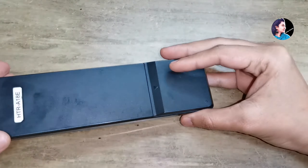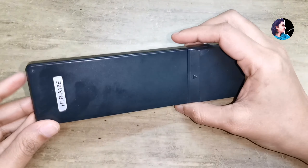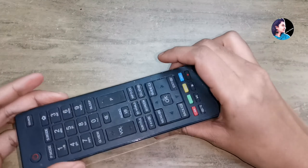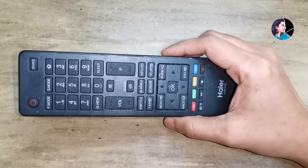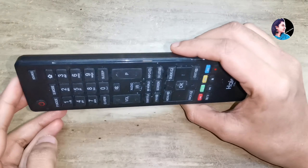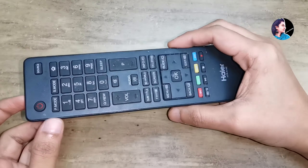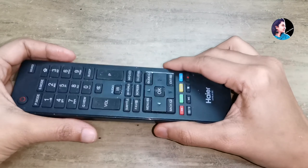Now we have a smart TV and we don't have to switch to the remote. We have to switch to the remote. If you look at the remote, you will be able to use a few things.